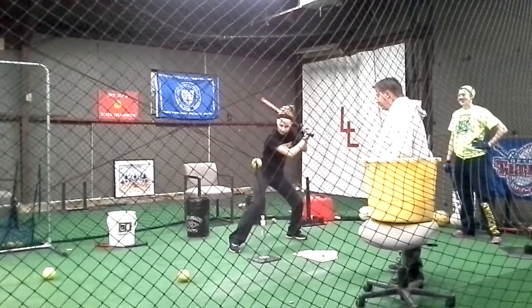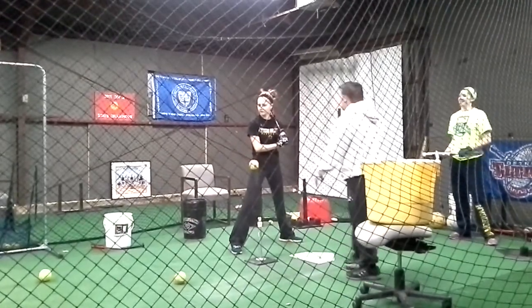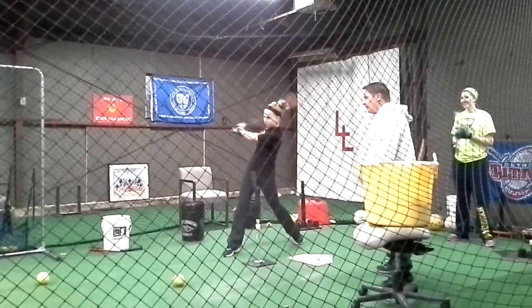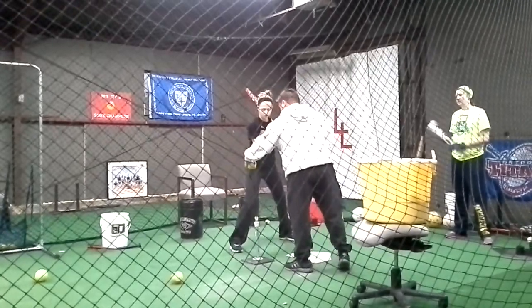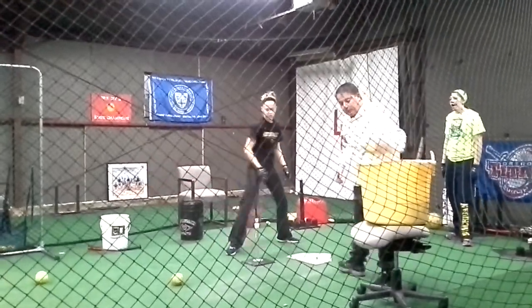Good. Strong ball. Hit! That was better. Is that like for pitchers? Yes. Okay, I was wondering. Is it really close? Hit! There you go. Good. Much better. That's it right there. Yup. Hit! That's it. That's it right there.